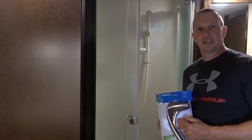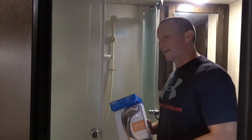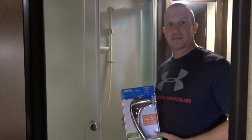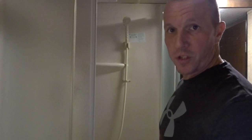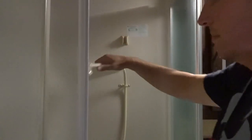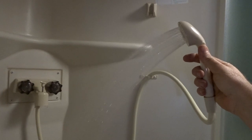The replacement is pretty basic - it just takes a couple of hand tools and you can get the shower head replaced. It's not a complicated process at all. We're going to give you a comparison of the water pressure first, so take a look at the standard RV shower head and see what it does.